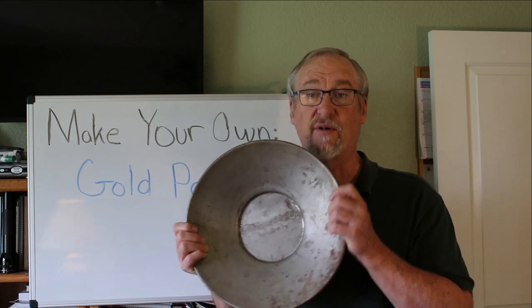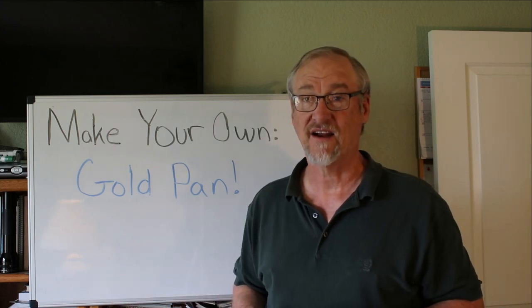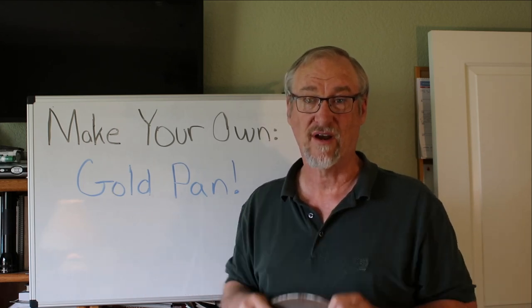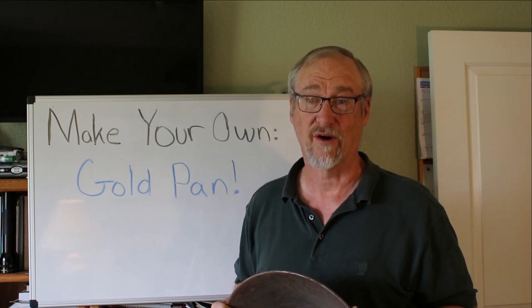Now while most people think of a pan that looks something like this, in my little collection there I've got pans that are square, hexagonal, big and round, small and round. The original 49ers started off with a spoon made out of a bull's horn. So pans actually look a lot different depending on where you are and when you are.